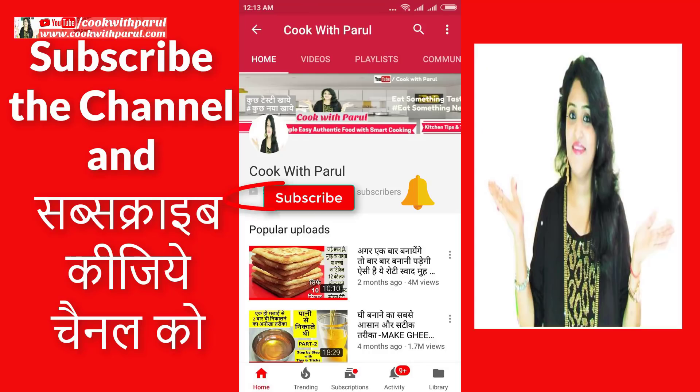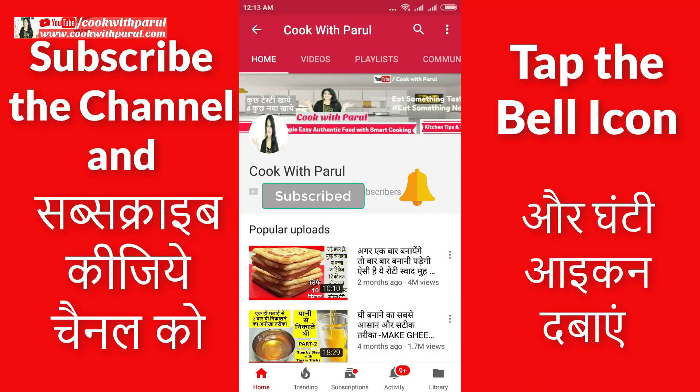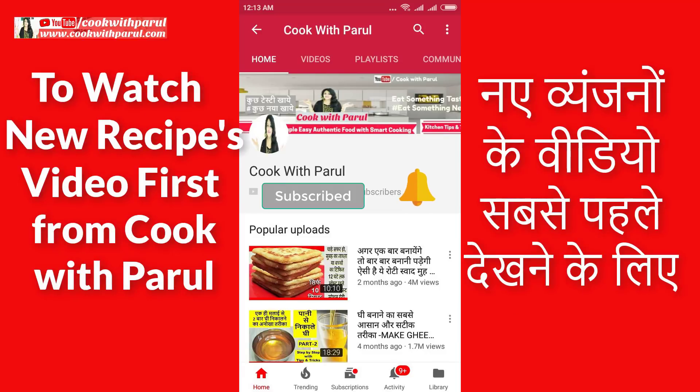I hope you will enjoy my video today. If you like this video, please like and share it with everyone. Don't forget to subscribe to the channel and press the bell icon for my upcoming videos. Thank you for watching. Cook with Parul.